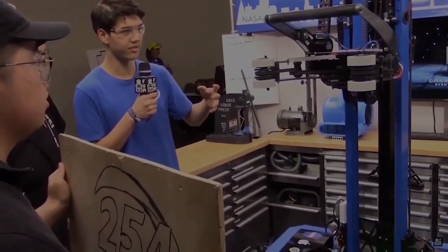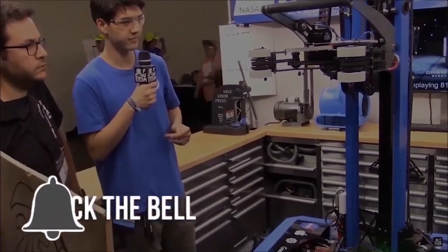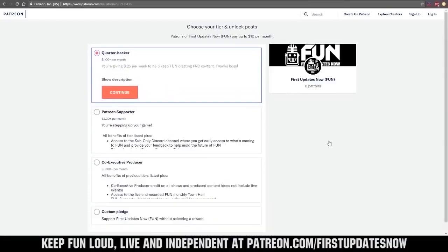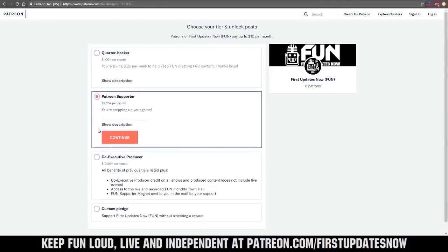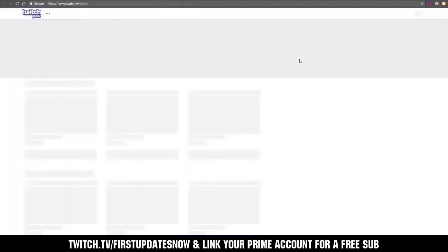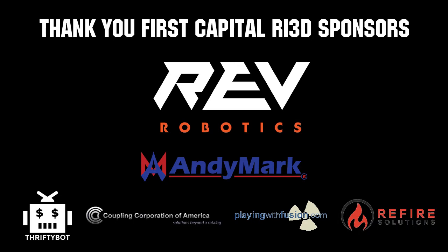Thanks for watching. If you want more content, be sure to subscribe and ring the bell to be notified about our latest videos. You can also directly help support FIRST by visiting our Patreon at patreon.com/firstupdatesnow or by subscribing at twitch.tv/firstupdatesnow. Thanks to all of our co-executive producers on Patreon and tier two plus subscribers on Twitch keeping the fun loud, live, and independent. Thanks to Rev Robotics and all of our First Capital R3D sponsors.